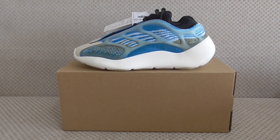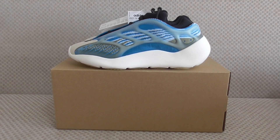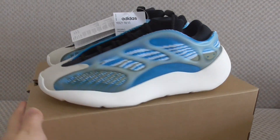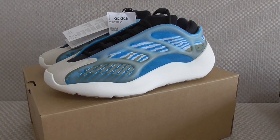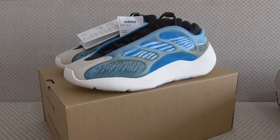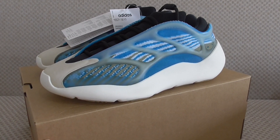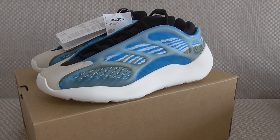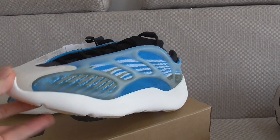Hey friends, welcome back! This is a new review of the Yeezy 700 V3 in a new colorway. You can check more details on my web link and pick up any color you want — we have white, black, and this blue color.